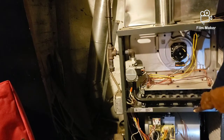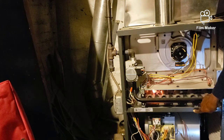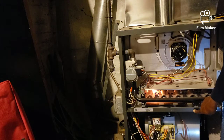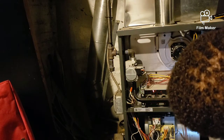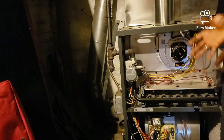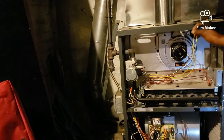I can hear the fan but it's not firing up. Wait — I see flame. Okay, so there it went off. The three flashes are telling me that this air pressure switch is either faulty or clogged.